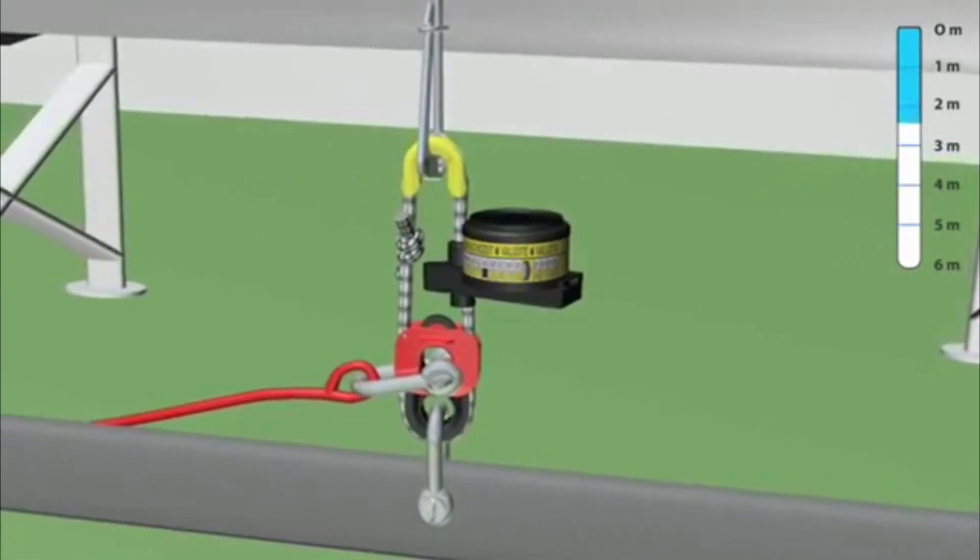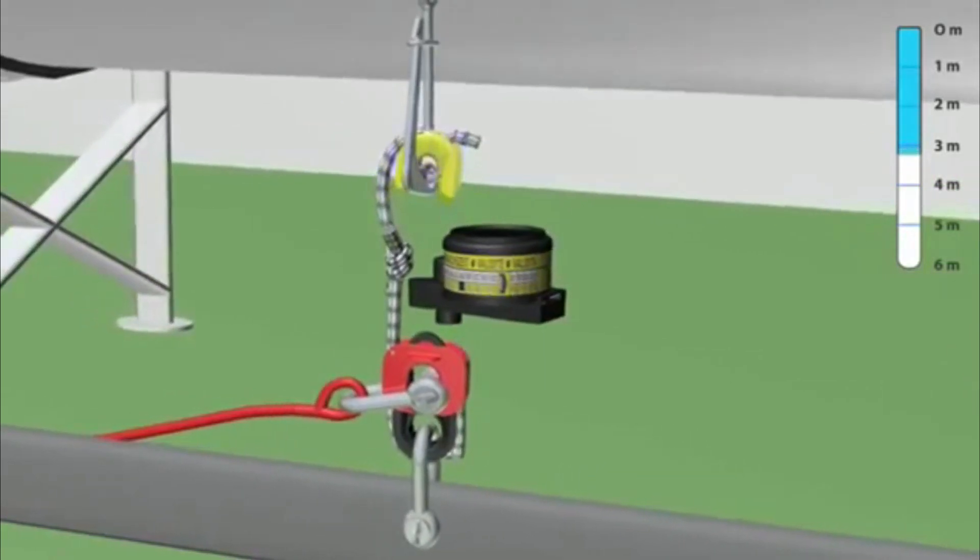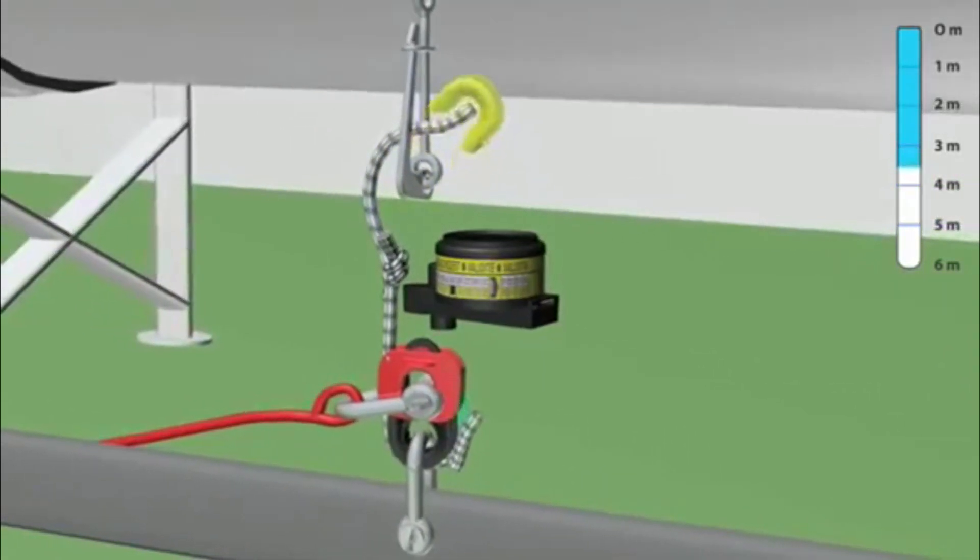When the ship sinks, the water pressure within 4 meters will activate the sharp knife, which cuts the strong rope and the life raft will float free.